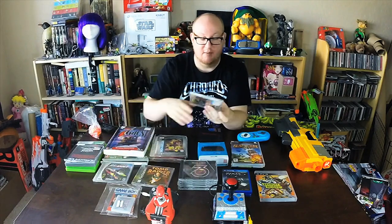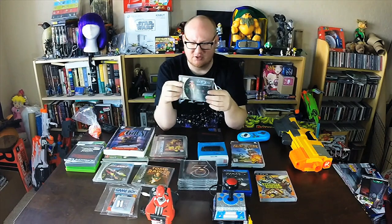A couple of Dreamcast games here. Re-Volt — we all know and love Re-Volt. Couldn't pass it up — good old-fashioned RC car racing by Acclaim. And Space Channel 5 — you probably saw me pick this up in a thrifting video. I haven't played it yet, but when I mentioned it everyone was like 'Oh my gosh, Space Channel 5!' So I'm gonna check it out. I think it's a music game — correct me if I'm wrong.